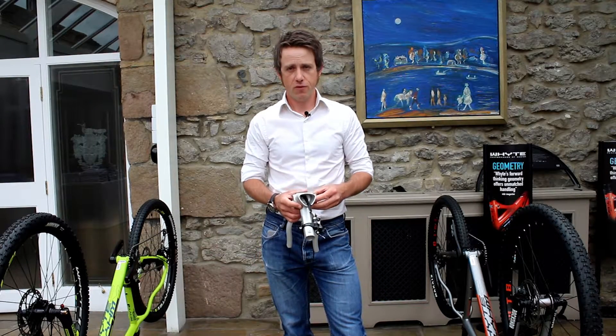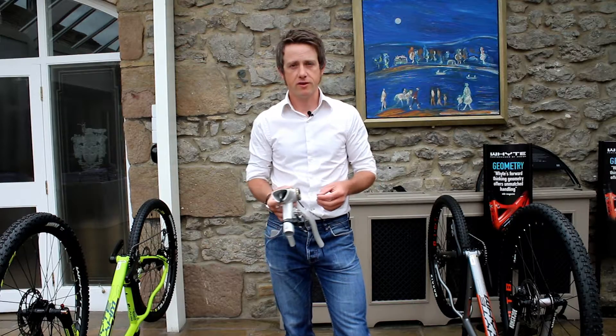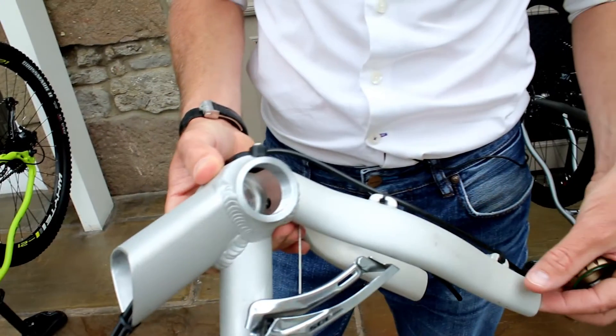I'm Ian Alexander and I'm the chief designer for Whyte. This is some new technology we've been working on which we're launching on our 2017 bikes, and it's called BBX — that stands for Bottom Bracket Exit.